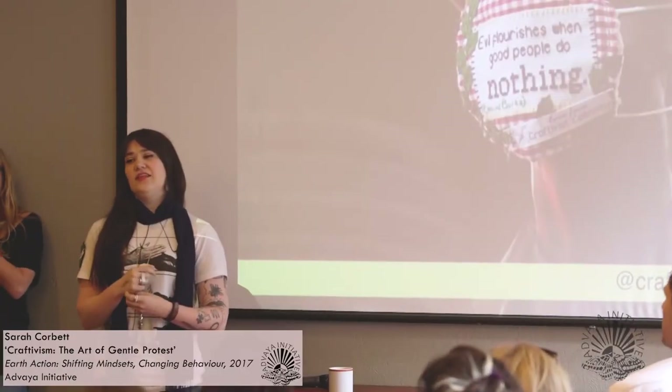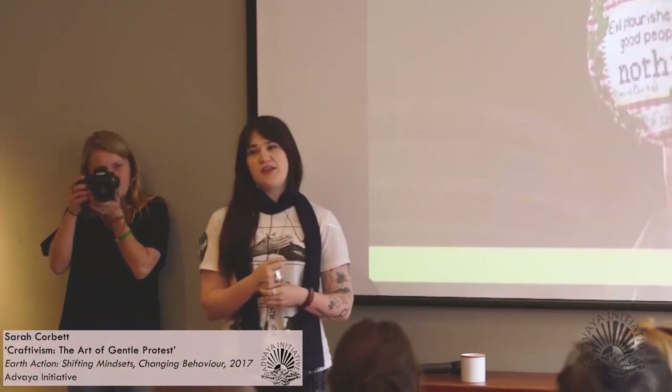I'm going to talk about the art of gentle protest. I do a thing called craftivism, which is activism through needlework. I'm going to run through ten quick ways that you can use craft in activism, but it's all about thread and gentleness through all of it. The hope is that after the talk you might link this with other ideas that don't have to involve handicraft work.